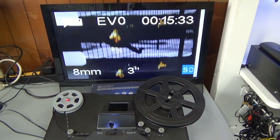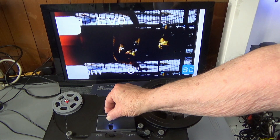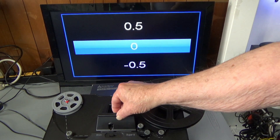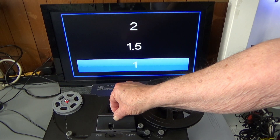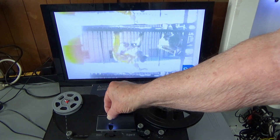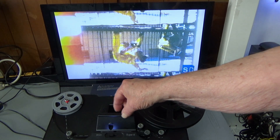What if you want to change this and make that light better? We would stop this, go back to the menu, go back to exposure, and raise the exposure — maybe one and a half would be good. You can see we improved that lighting.